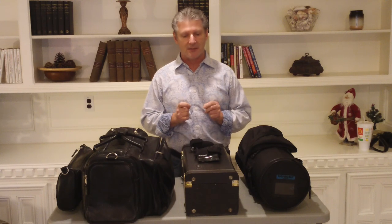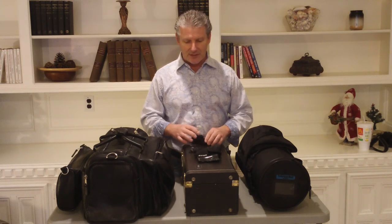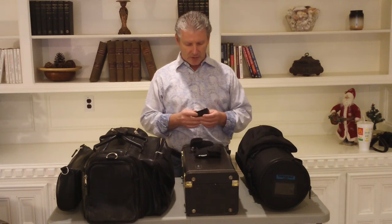But when carrying trumpets around, if your case does not have specific slots that will hold mouthpieces, you really need to be careful. I've seen some great horns that have got a lot of bell damage from mouthpieces rolling around.